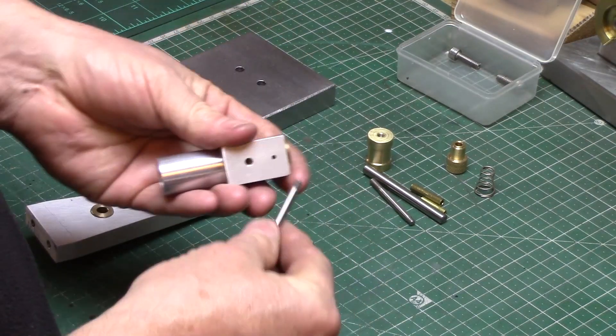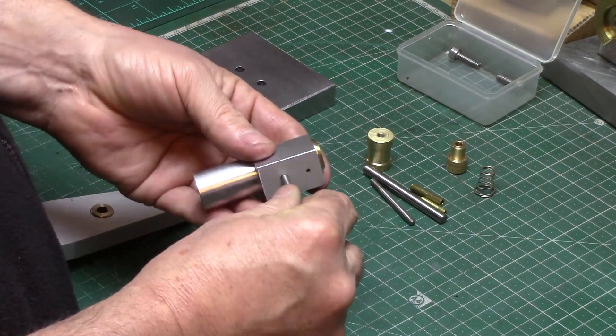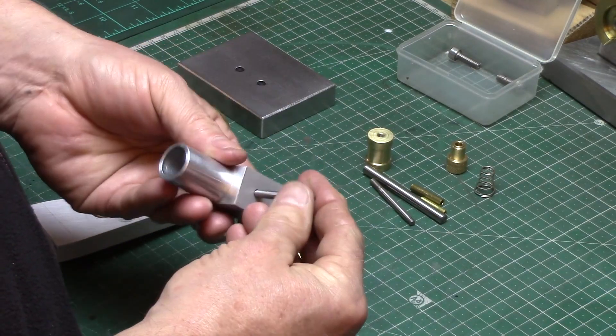Welcome back to part 8, the final part of the Wigwag engine build. Today I'm going to assemble the engine and run it for the first time.